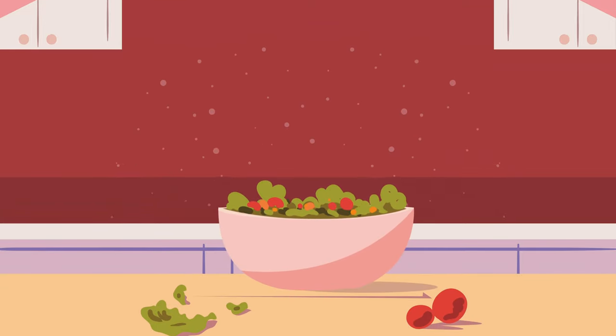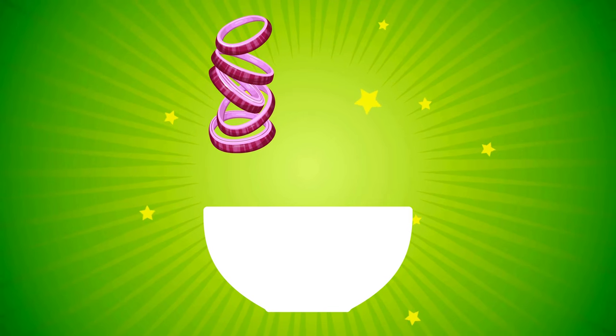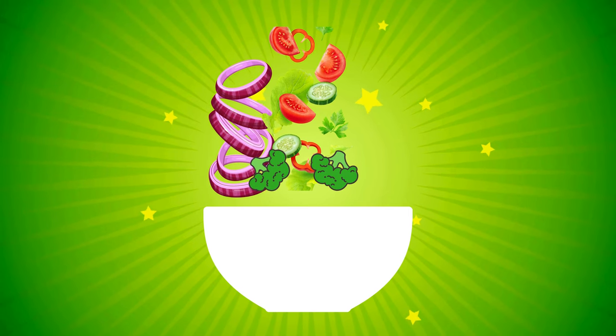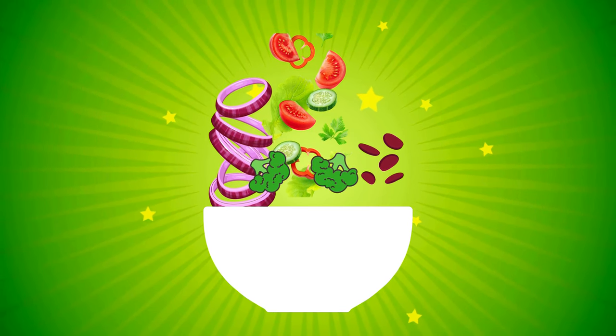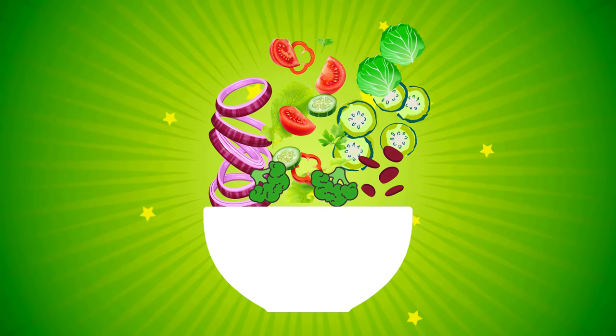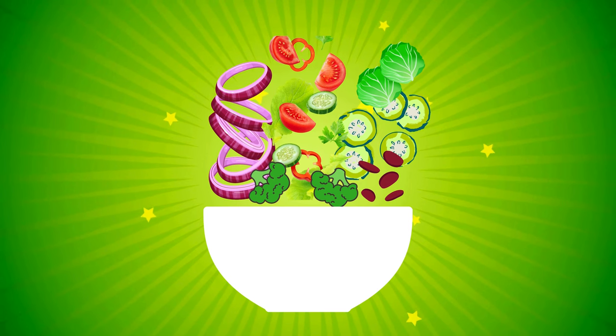Let's add some onion, tomatoes, bell peppers, broccoli, beetroot, cucumber, and cabbage. Toss the salad — swipe left and right to mix all the veggies together in our salad bowl. Tada! Our colorful and healthy salad is ready to be enjoyed!